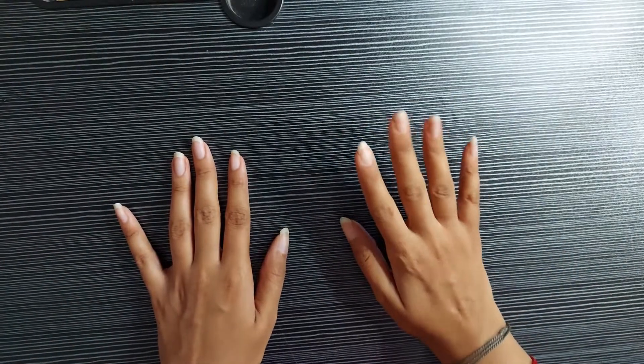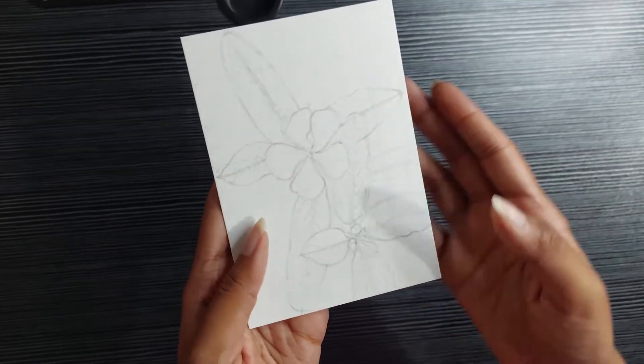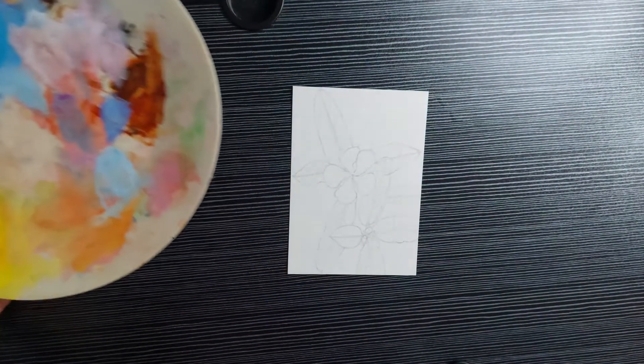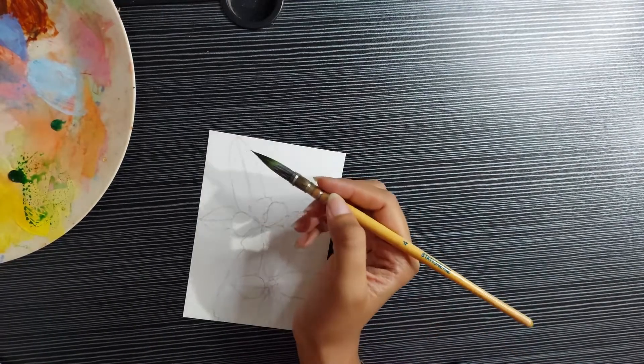Hello everybody and welcome to today's video. Today I'll be doing a painting inspired from my garden. I've already sketched out the flower and the leaves. I'll be using watercolor paints for this project. I'll continue to use this messy plate as my paint mixing palette, so don't be alarmed when you see it. Okay, let's get started with the painting.